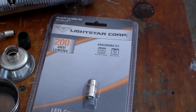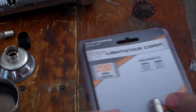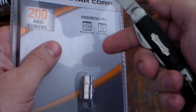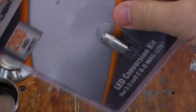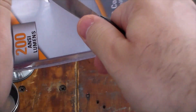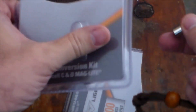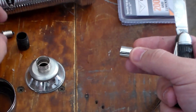We're going to take this thing out. This is the Lightstar Corporation LED conversion kit — as you can see, it's supposed to give you 200 lumens. We're going to test that too. We've got to get it out of the package, and I thought my trusty pocket knife would be good for this. This is an old Camp King — one day I'm going to do a video on this because it's a great pocket knife. We'll slice right through that hard plastic and get her open, and get the new bulb out of there.